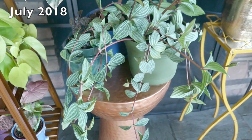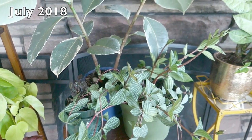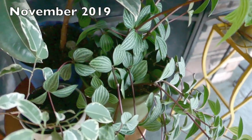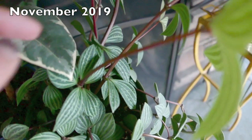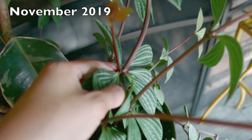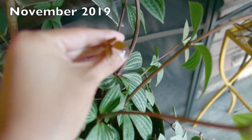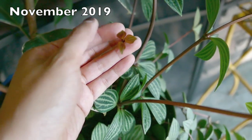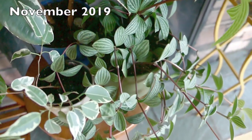You want it to completely dry out between waterings, and depending on how big your plant is and how big your pot is, it's going to vary with how often you need to water it. It also depends on how much sun it gets. I had it on my east-facing window getting a lot of sun with no burning leaves, and now I have it about 15 to 20 feet away from that window and it's still flourishing. So this can tolerate low-light conditions but can also be in direct sunlight.